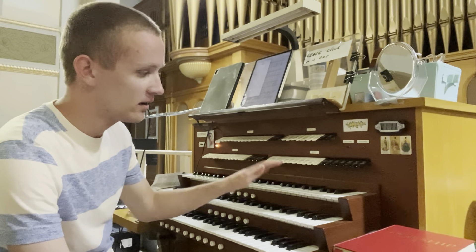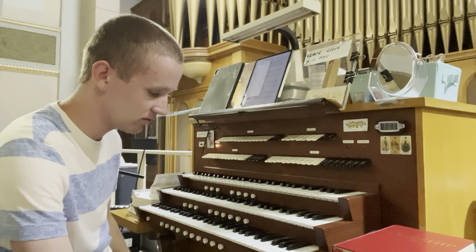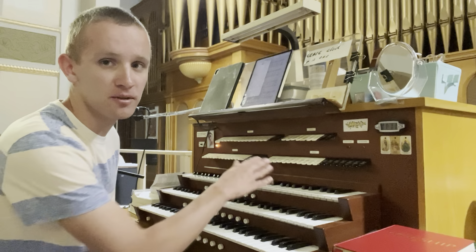So we have three divisions and a pedal. You have solo, swell, and great and pedalboard. So let's start all the way up top with the solo.